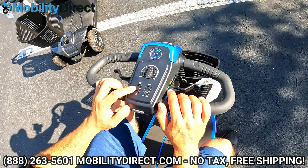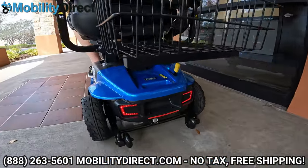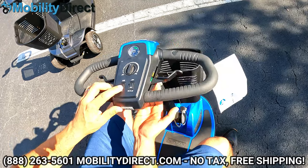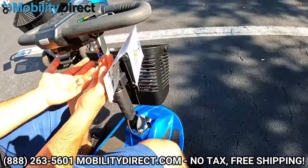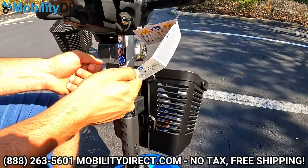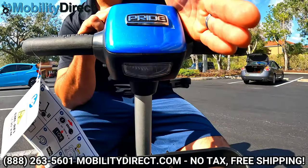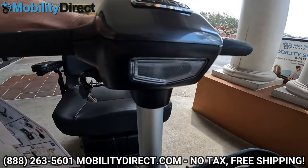The lighting kit is pretty impressive. You have running lights which act like brake lights — as soon as you let go of the throttle, the brake lights kick in. You have an under-storage light underneath the handlebar assembly, useful at nighttime for looking inside your pocketbook or wallet. You also have a headlight, which I'll turn off and on for you to see — it lights up the path in front of you.